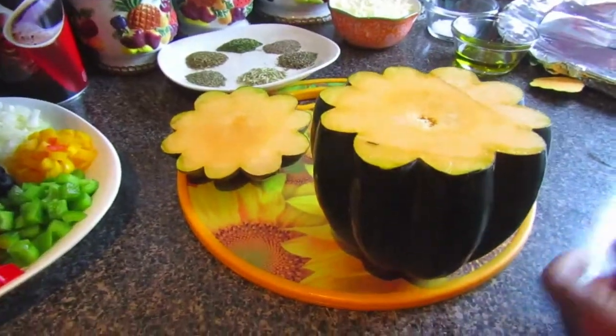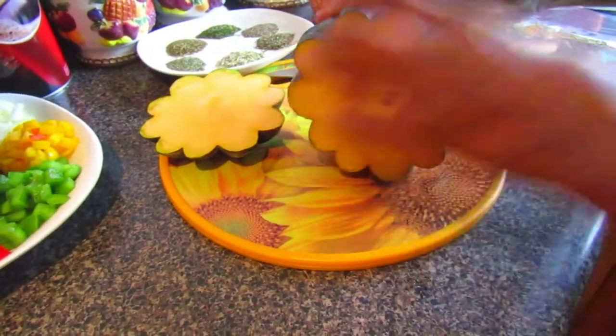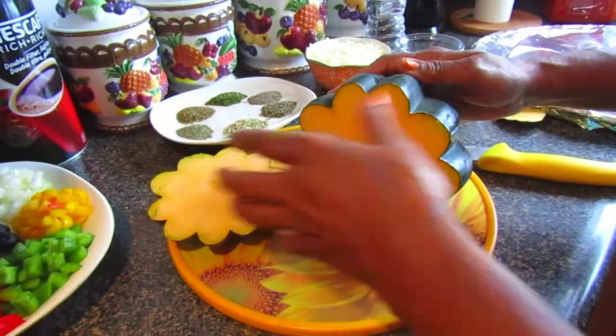As you can see, when you cut it, it starts to look like a flower — each slice will look like a flower. The whole idea is that we're going to cut out the middle and put our ingredients inside.